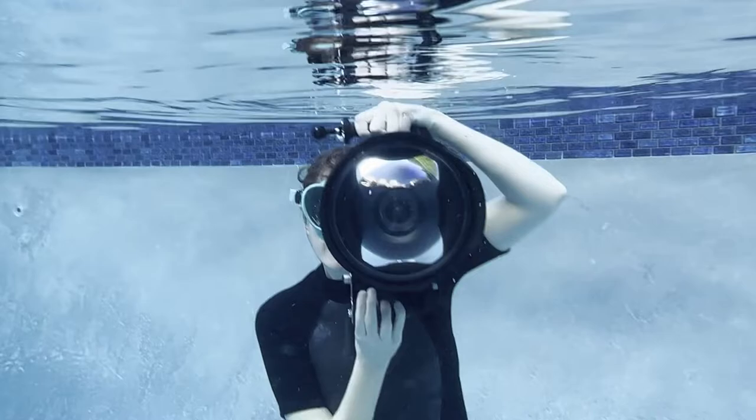I'm Mallory Morrison. I'm an underwater portrait and dance photographer based in Los Angeles, California.